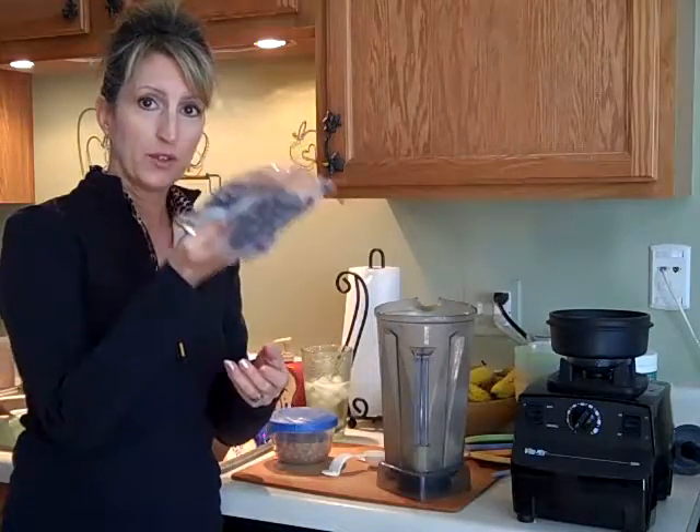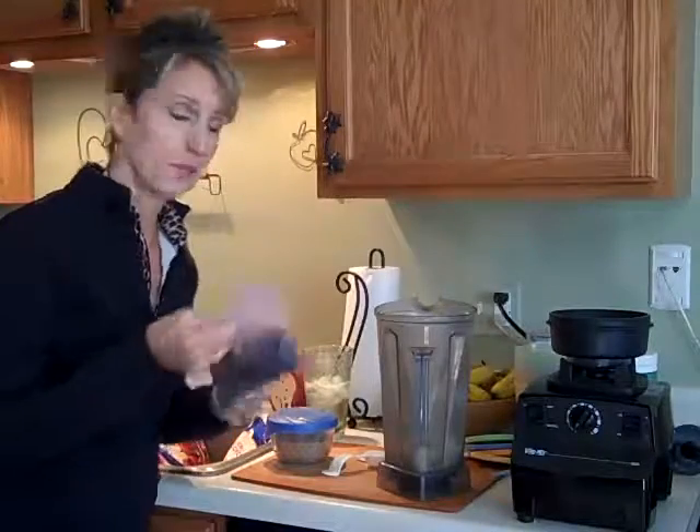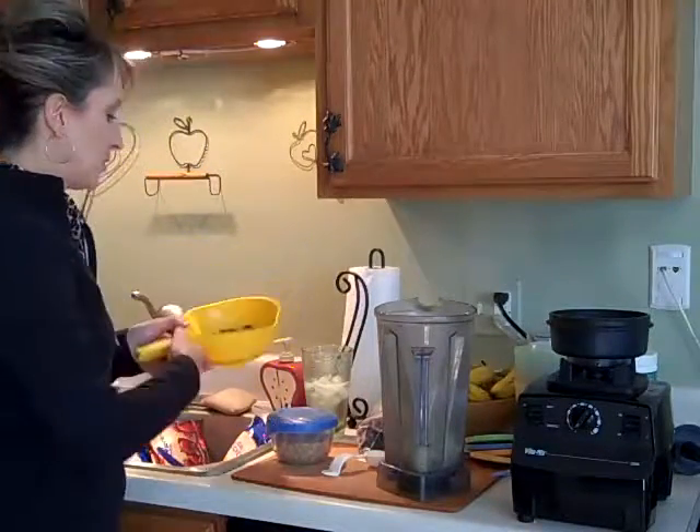I freeze them in freezer bags — first on cookie sheet trays, then I put them in the freezer bags. And then I rinse them out before I put them in my smoothie.